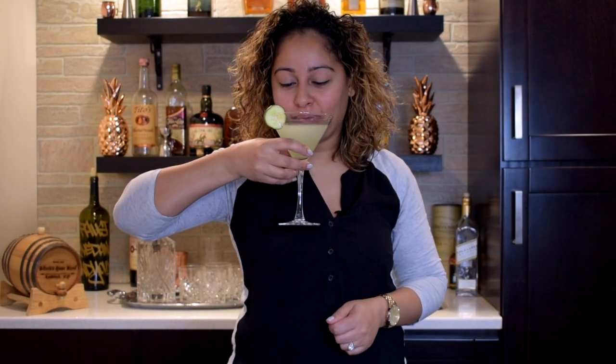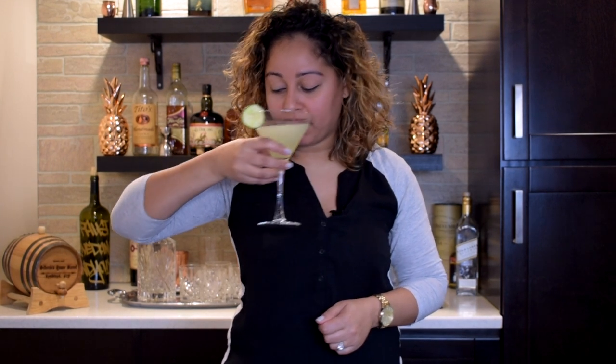Cheers. I'm going to finish that one. Oh, man.